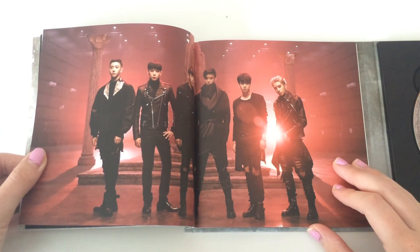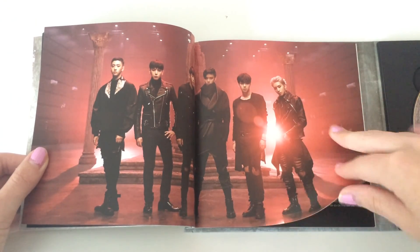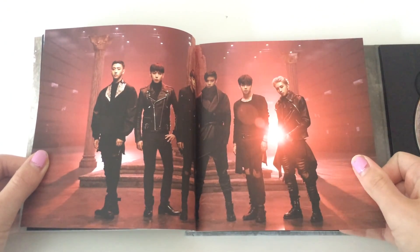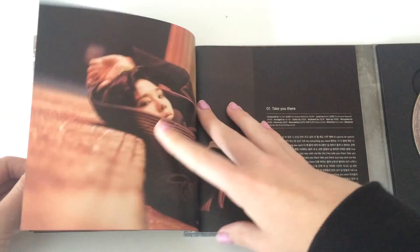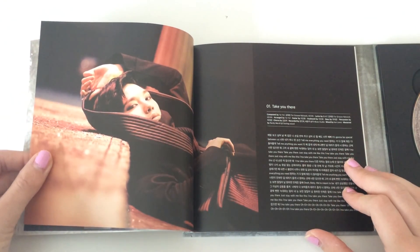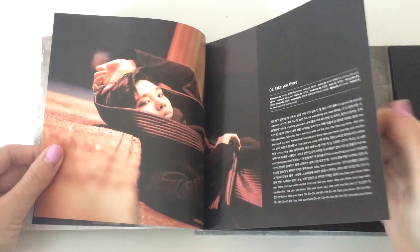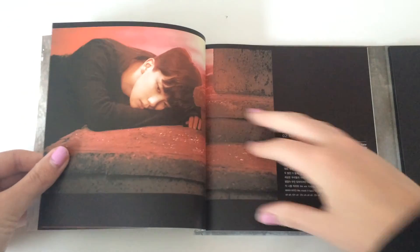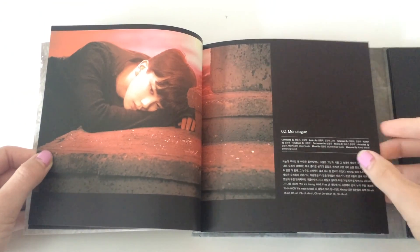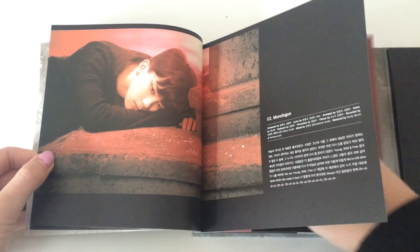Even though I really do like their fluffier concepts, this is still a really nice concept — I really like this. Youngjae looks really good in this era, same with Jongup, but they all look good seriously. So I really don't care who I get as my photocard, though I would prefer to get the selfie version of the photocard. But even if it's not, I won't care.